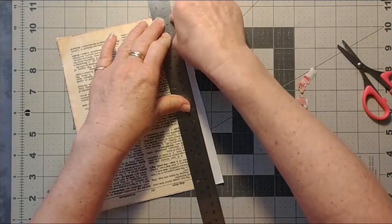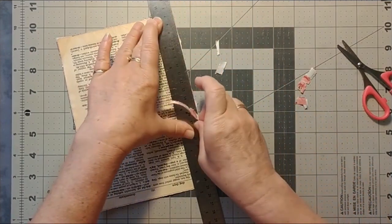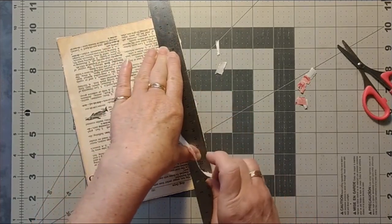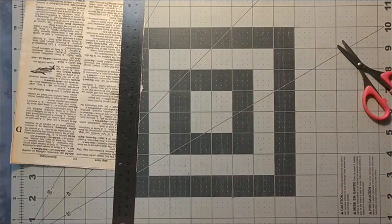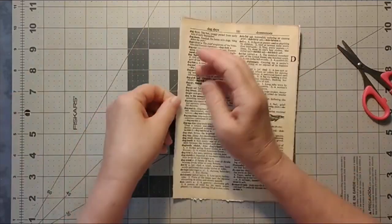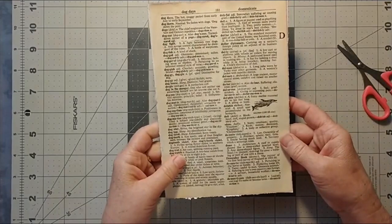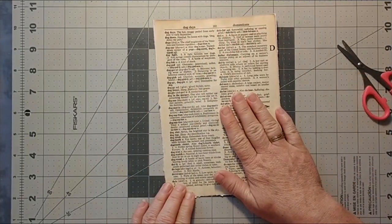I really love being able to use up things I already have. The dictionary pages I bought were really inexpensive — I think they sent me a hundred pages. I don't honestly remember the exact amount but I just remember thinking, gosh, it's not bad at all.